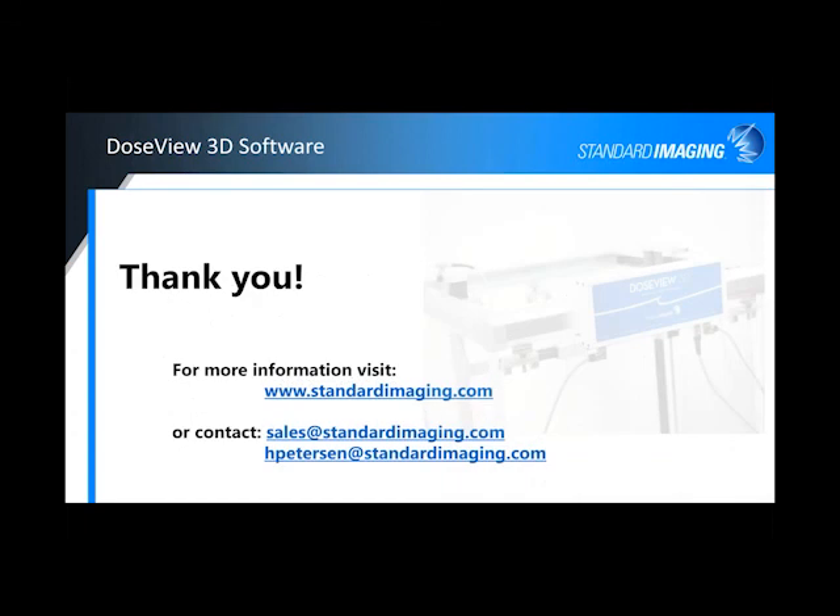I'd like to thank you for your time. For more information, feel free to visit our website. If you want to take a deeper dive into the system, you can contact your sales rep at sales@standardimaging.com, or feel free to contact me directly as the product manager and I can assist you as well. It doesn't look like we have any questions, so feel free to contact me and our sales group for more information. Thank you very much for your time — hope you all have a good day or good afternoon, depending on where you're at. Thanks very much.